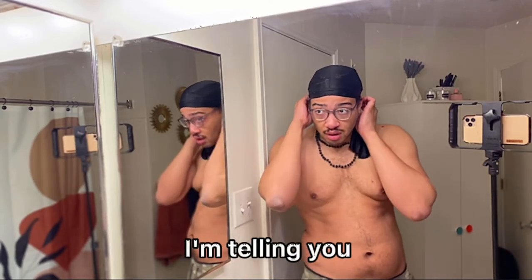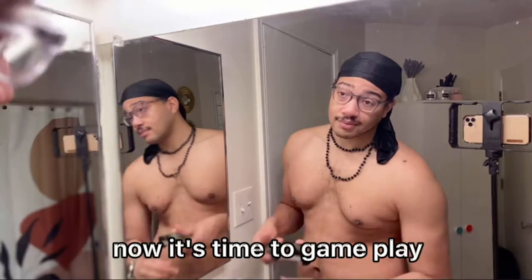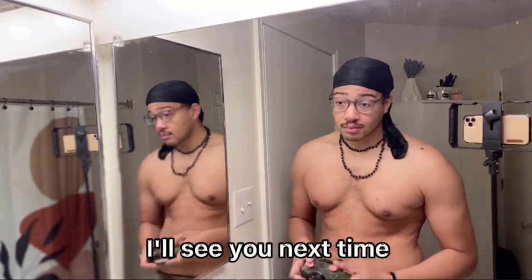Take it off, see the results. For me, what I'm about to do now — it's time to game, buddy. Thanks for watching, I'll see you next time.